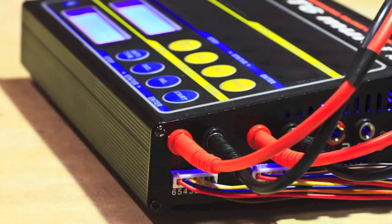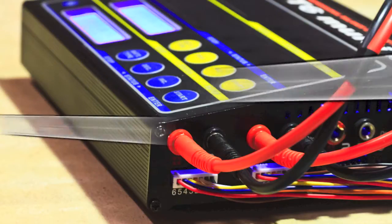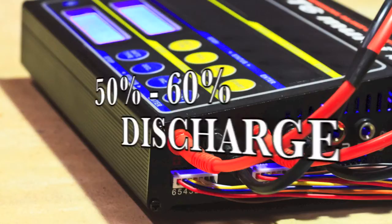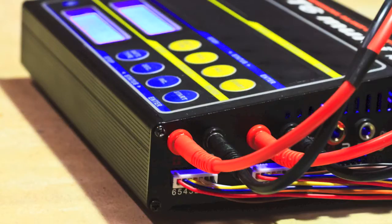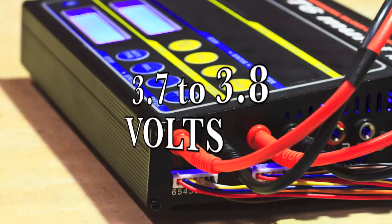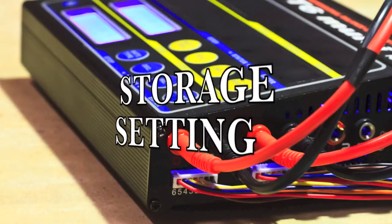So I started looking into battery storage and safe battery voltage levels. What I've learned is that the best way to store a LiPo battery is somewhere in the 50% charge range — 50 to 60% discharge. It seems like a general consensus is somewhere between 3.7 to 3.8 volts per cell is a good storage setting.